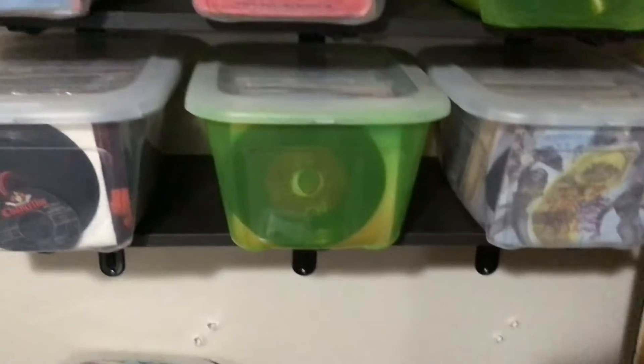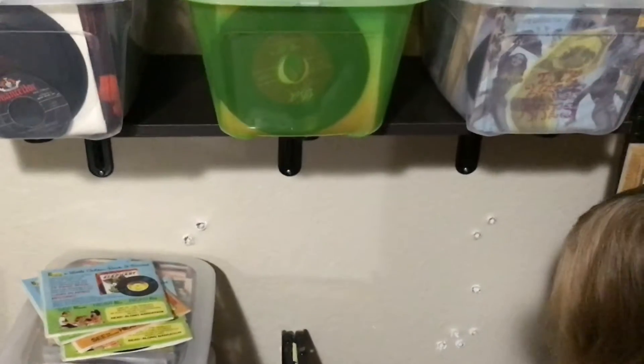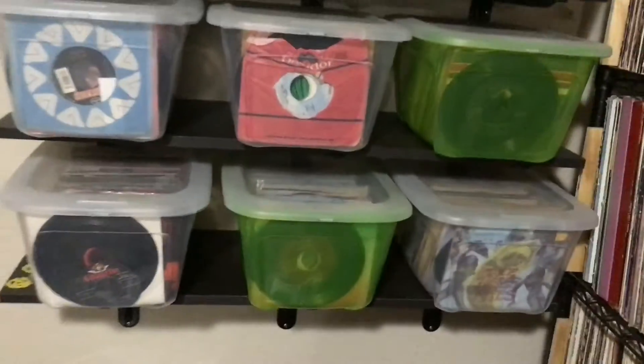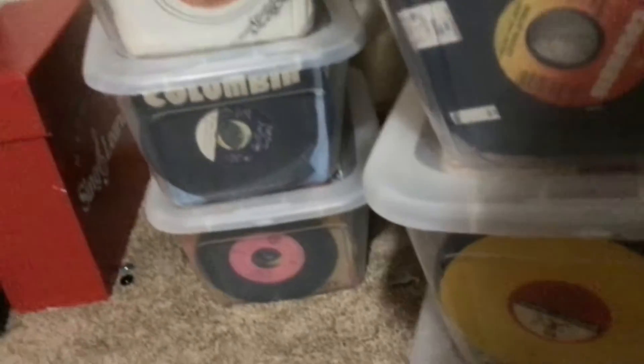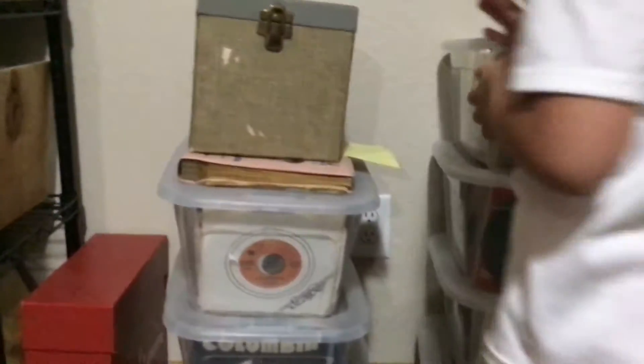So we're going to try something different now and I'm going to show you what we're going to do. The first step is we have to move all these records, all these 45s first. We're going to move all these. See all the holes from all the shelves — how many times I've had to put them back up because of the kitty.